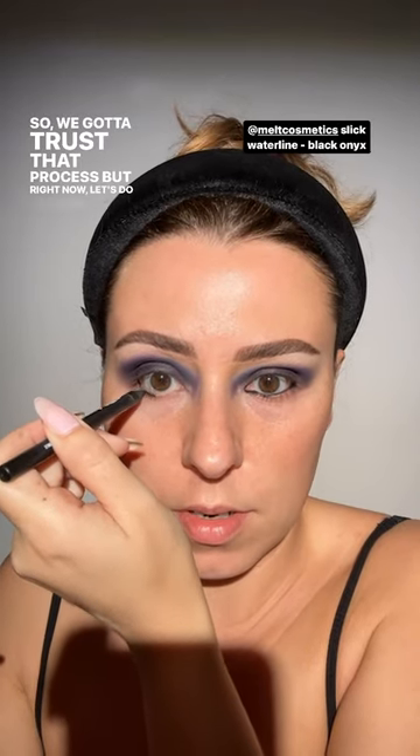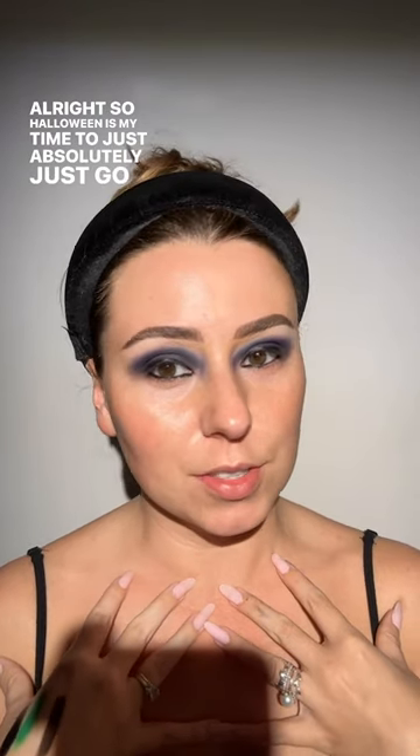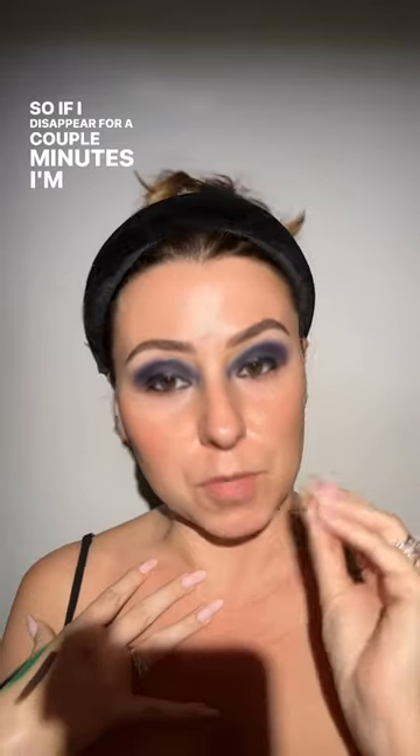Let's do liner on our top and bottom waterline — that glided on. This is also from Melt; they have such good stuff. Let's go ahead and put this on our lash line as well. Halloween is my time to just absolutely go to makeup town. I'm going to find a neon pigment — I have a purple neon pigment I want to put right in the center of my lid. I think it'll be so fun, but I've got to find it, so if I disappear for a couple minutes, I'm searching.